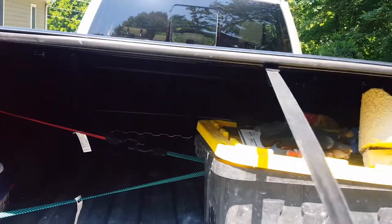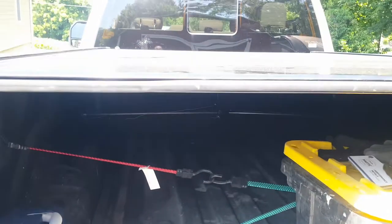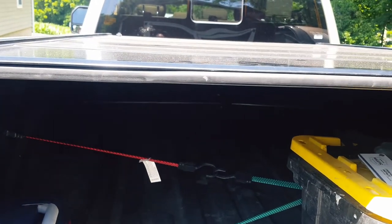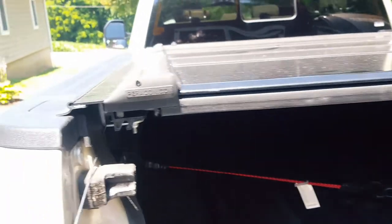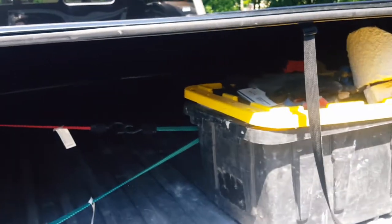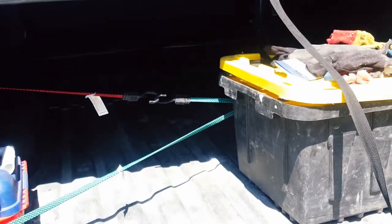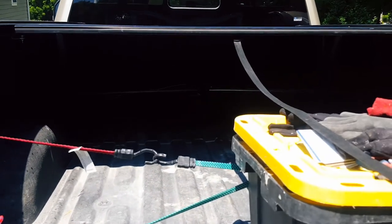I've got my Paragon bed cover just a little bit off — that's why it doesn't open all the way up. I'm not a professional installer. Took me about two and a half hours to put this Paragon bed cover on there. Paragon.com. And I threw this nifty little attachment on there to help me open it up without burning the hell out of my hands.